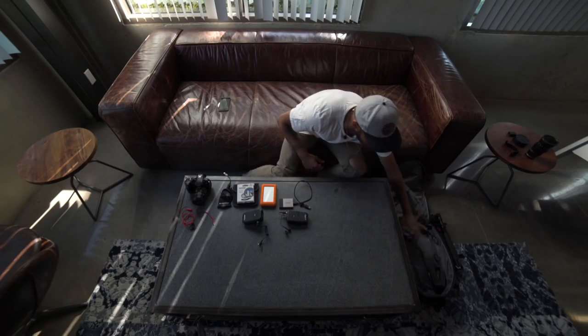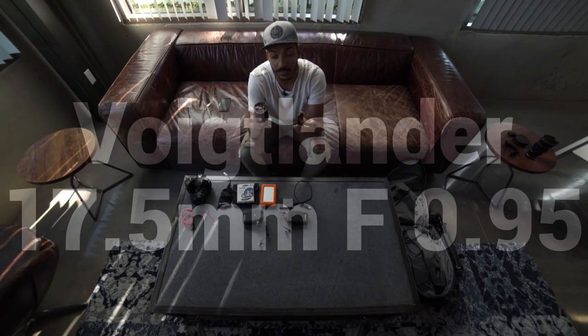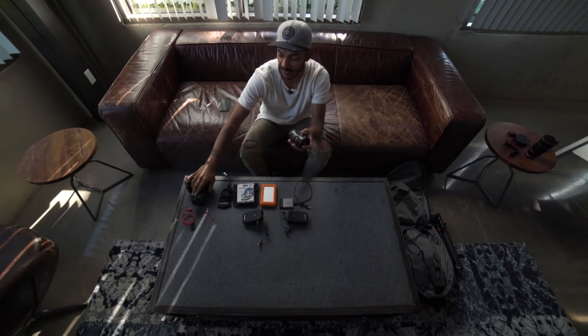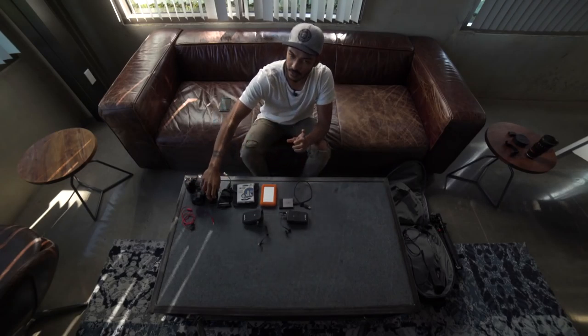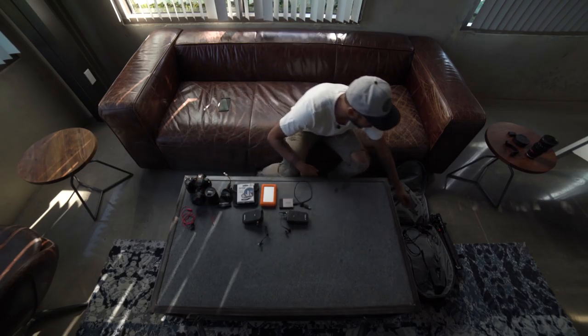We have our other lens — the Voigtlander 17.5 millimeter F0.95. This is sort of a sister lens, part of this set. These are my two favorites because this is a 35 millimeter equivalent and the other is an 85 millimeter equivalent. These two cover me off pretty well.